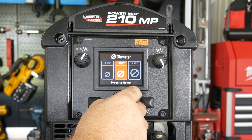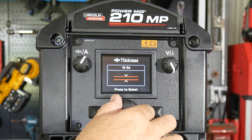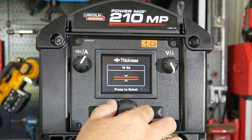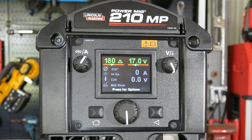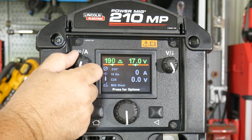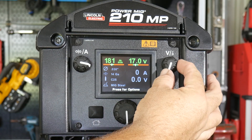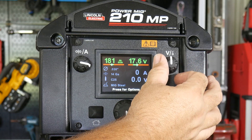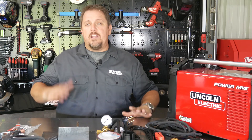Once you start welding and get a feel for how you operate, you may want to bump that wire feed up or slow it down. In different scenarios — whether you're running uphill, downhill, or upside down — you may want to trim that with the knob. Lincoln sets kind of the median, and then you can trim wire feed or voltage from there as you need it.